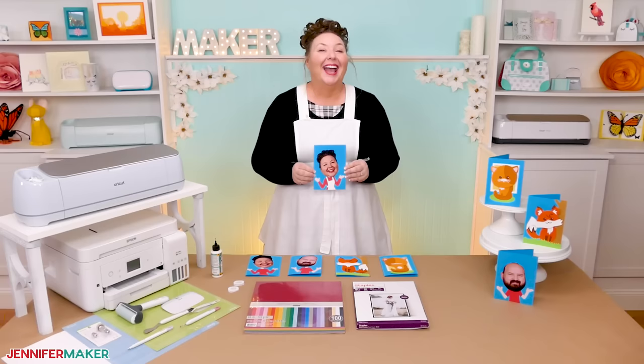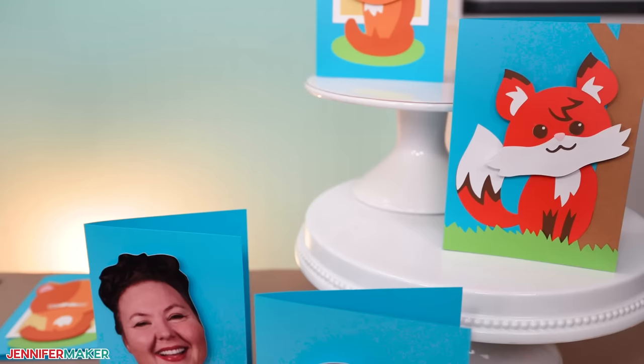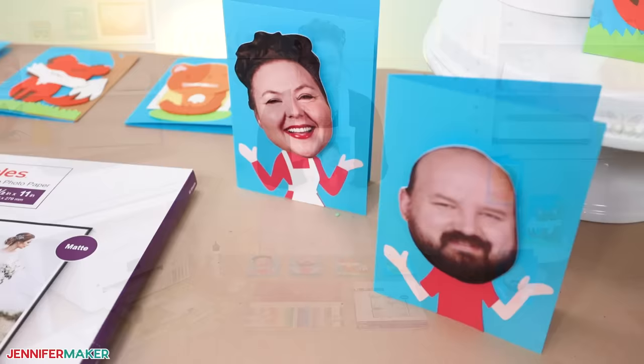I just love these bobblehead cards. Aren't they hilarious? Imagine opening up a card to see your loved one, some famous person, or even yourself looking back at you, just bobbing around. I wish someone would send me one of these. I think they're just great.